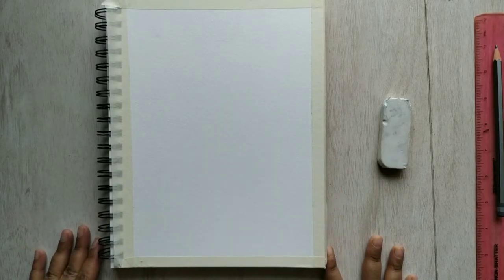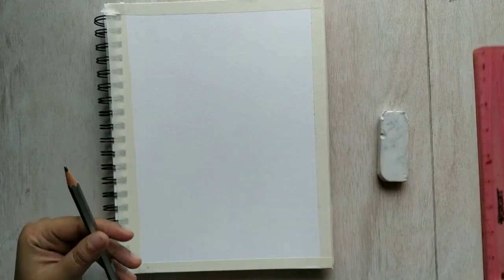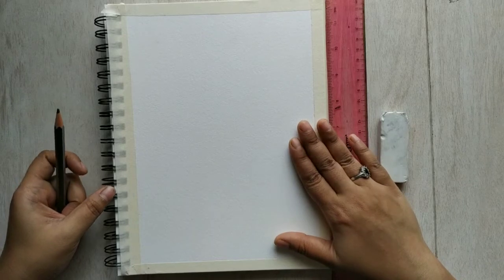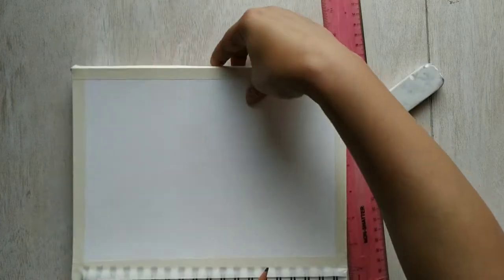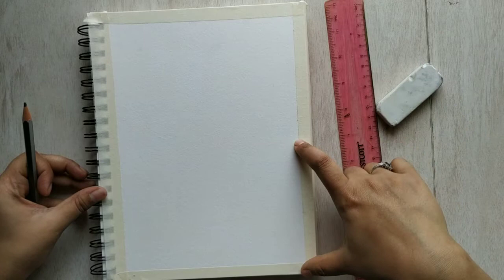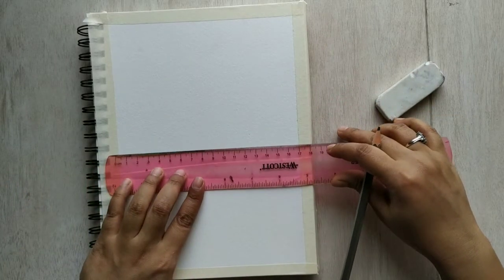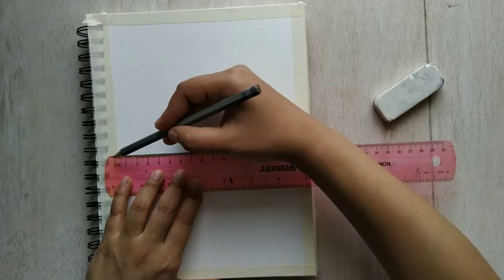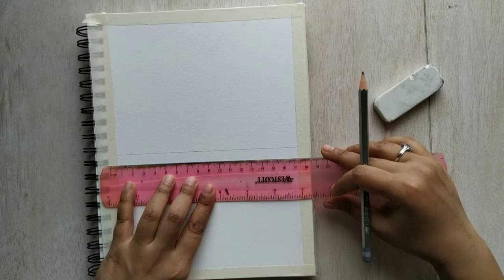Welcome back! Grab your eraser, pencil, and scale. For today's scenery painting, take your drawing book in landscape orientation — the longer side. Find the middle point of the drawing sheet by measuring, and at the very middle, draw a very gentle horizontal line. Leave a little gap and make one more line, then find the middle point of the remaining lower portion and make two more lines there as well.